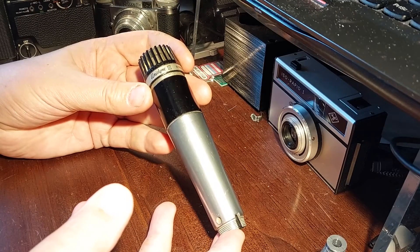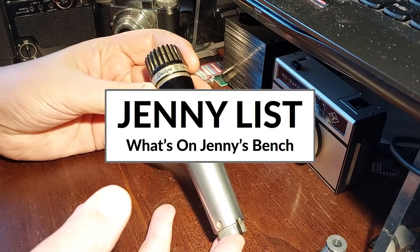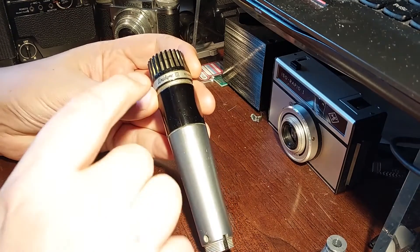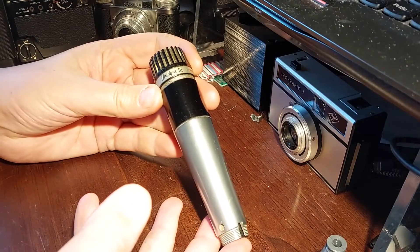I've had a pair of these microphones for nearly 30 years now, but I haven't been able to use them. They're very nice microphones — a classic Shure design from the 60s or 70s. They're a Shure Unidine 3, which I think is an ancestor of today's SM57.